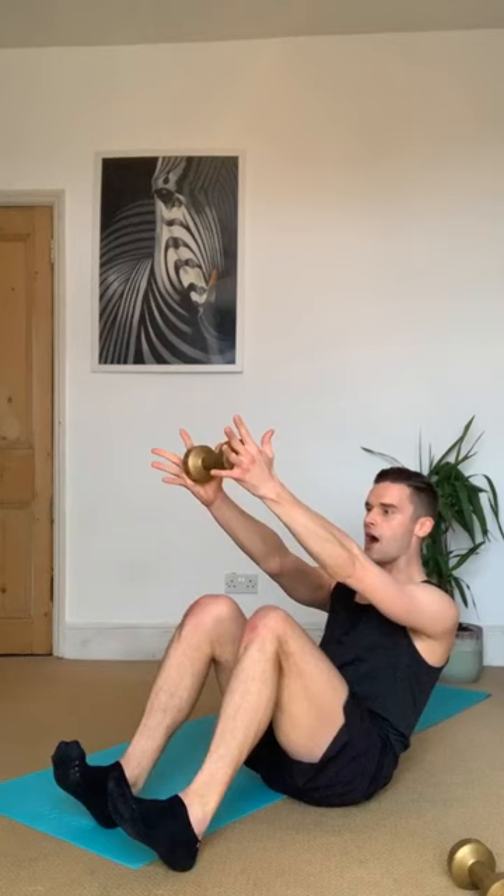Hold here — feel a little bit of tension coming up through the core. Breathe in, as you breathe out push a little bit harder into that weight, find that connection. Now lift the weight up an inch — up, lower, lift, lower, tiny up. As you lift that weight, start to feel the core start to shake. Two more — hold the weight lifted, one drop, one lift — drop, lift, drop, lift. How small can you make it? Inhale, exhale — eight, seven, focus on that breath, four, three, two.